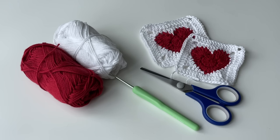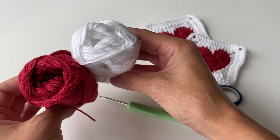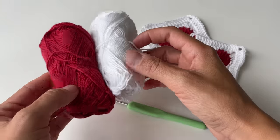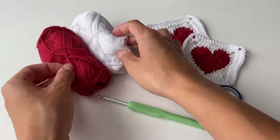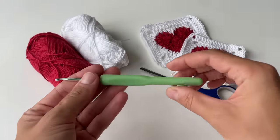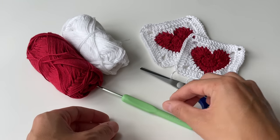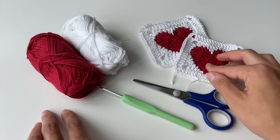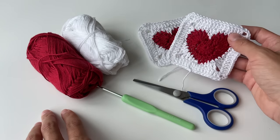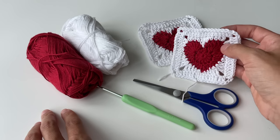Here are the materials I'm going to use: cotton yarn which is four-ply, in two colors — a darker red and white. I'm also using a 3.5mm crochet hook, and you'll need some scissors. Here are some hearts I made earlier, which is basically what we're going to replicate in this video.